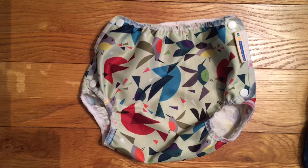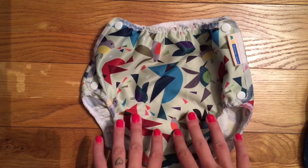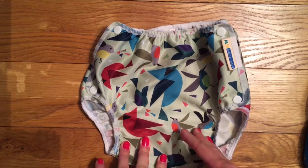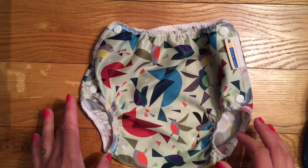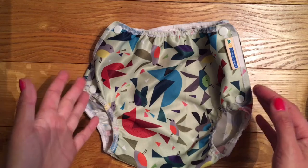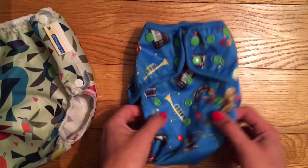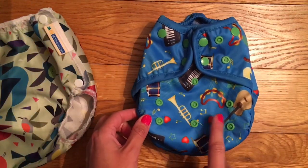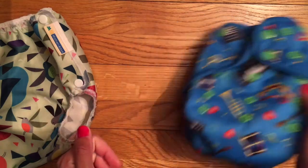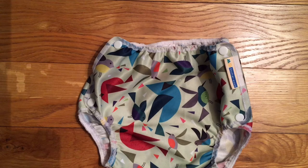A wrap is simply the waterproof layer that goes over the top of your absorbent nappy, so when the nappy is fully saturated it's not going to wet onto clothes. There are two options: you can either have a PUL wrap, which you're probably familiar with, or a wool wrap. I don't personally have experience of using wool so I won't talk about those, but they are out there. With a PUL wrap there are multiple options - this is a sized wrap so you'll need multiple to get you from birth to potty. This other cover is birth-to-potty with rise poppers, and it's also a popper fastening because I do prefer poppers for night, but velcro versions of wraps are available if that's what you prefer.